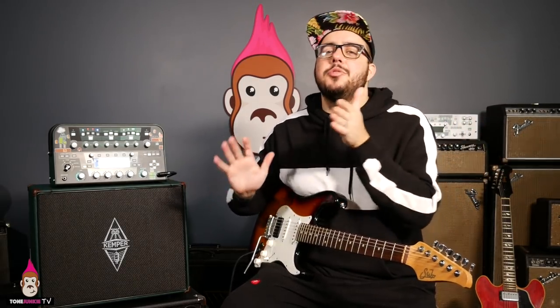Here's the secret. This will turn any Tone Junkie profile into a Michael Britt sounding profile, any Michael Britt profile into a Tone Junkie sounding profile. This will turn modern amps vintage, vintage amps modern. If you understand eight bands of EQ on this Kemper, I guarantee you will dial in the best lead sounds you'll know, how to boost your guitar, how to get the tone you want out of almost any profile.